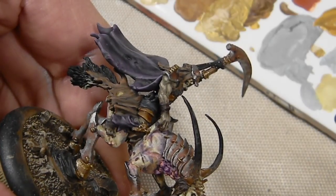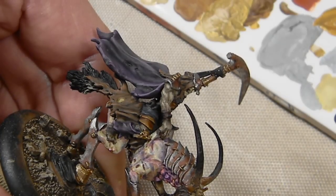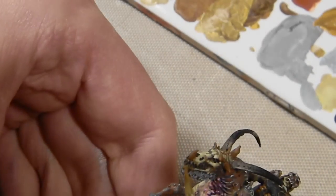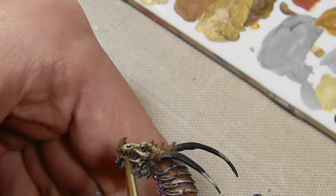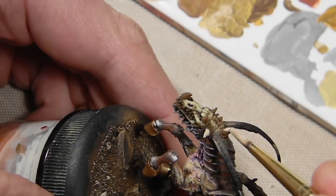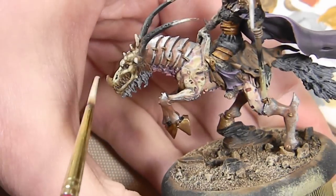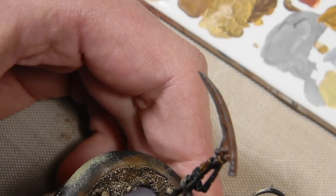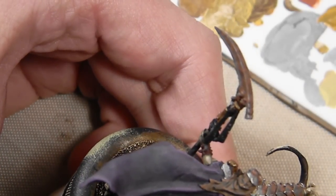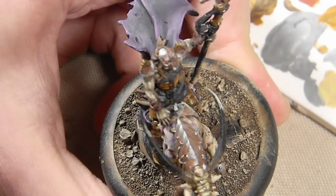For the horns, this is my standard horn recipe: starting with an undercoat of Flat Earth, then mixing in some Bone White and applying it to the teeth as well. Sometimes I put straight Bone White over the Flat Earth, sometimes I mix them — depends on the size of the horns. For a very small horn, just a drop of Bone White over it; for a larger horn that needs more subtle shading and gradation, I'll mix them together. Working towards the tips of the horns, adding a bit of white to the mix.